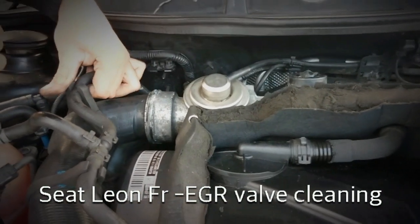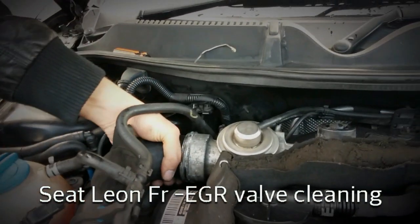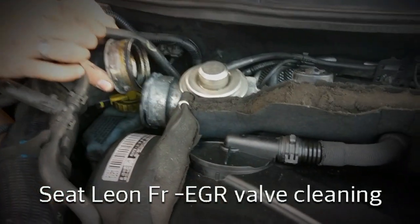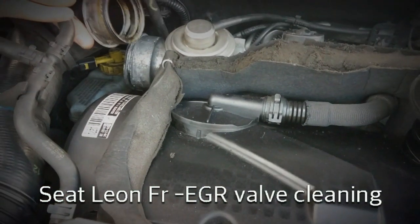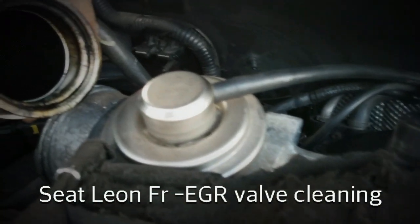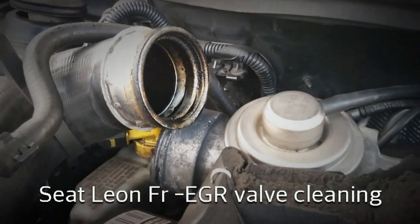Now the next thing I need to do is just pull the pipe off the EGR valve - just wiggle it around a little bit, pull it off, and there we have it. I don't know if the camera can get inside there at all, but you can see it's full of gunk and dirt and all sorts.